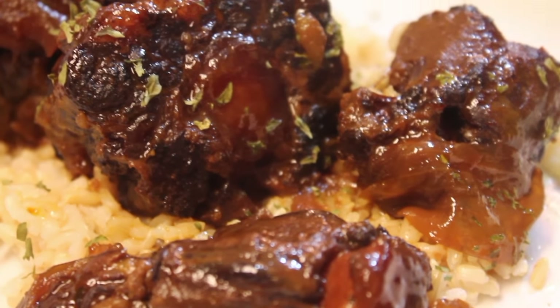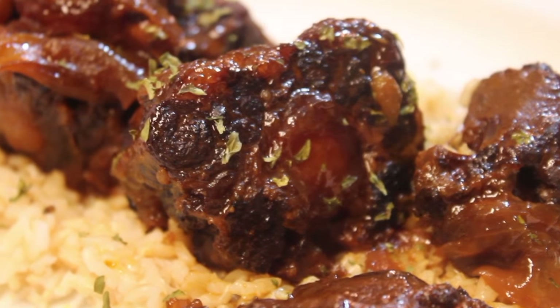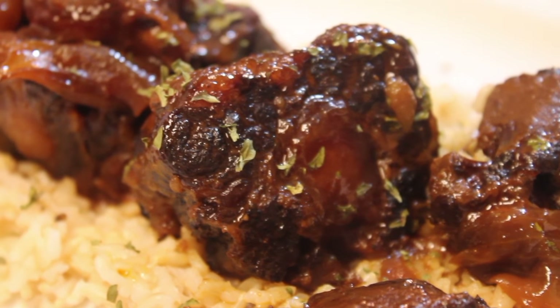Hey friends, it's Rosie from iHeartRecipes.com and in this video I'm going to show you how I make my easy slow-cooked barbecue oxtails.